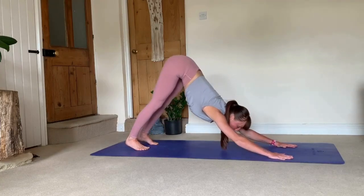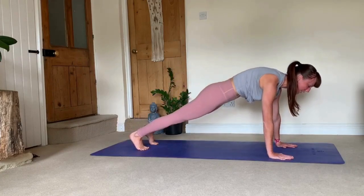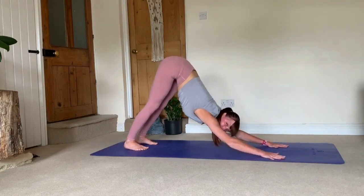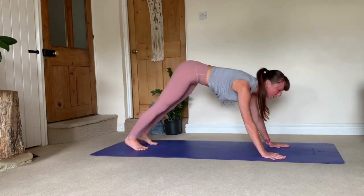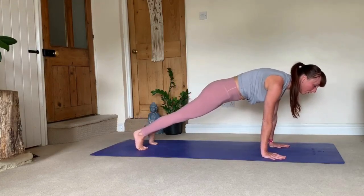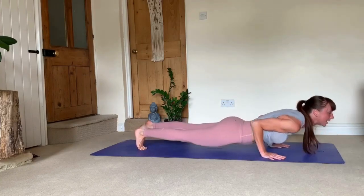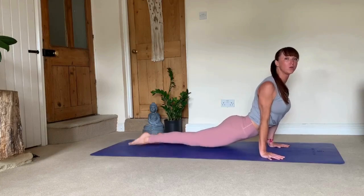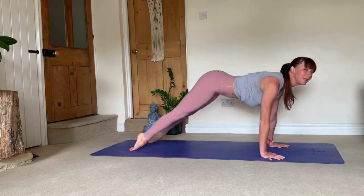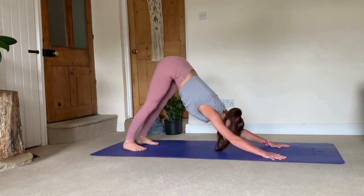Sending your sit bones high and moving back into down dog, then coming down into plank, and again back into down dog. If you're using chaturanga, make sure that when you're coming down you rotate your elbows inward, push yourself forward, lead with your chest, lower down. Then feet down on the floor, push chest forward, lift and look up. Then send your sit bones high, moving back into downward facing dog.